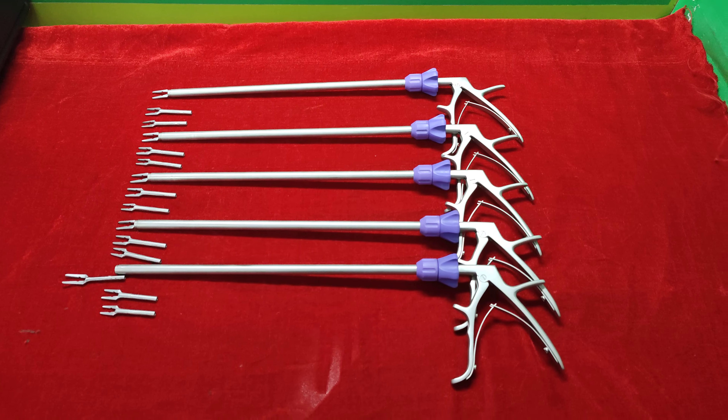These instruments are reusable and autoclaveable. You can also rotate this jaw — this is rotatable.